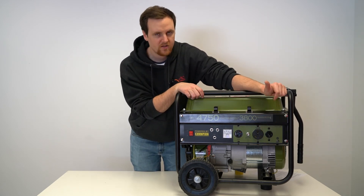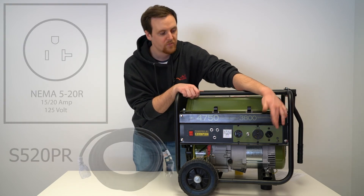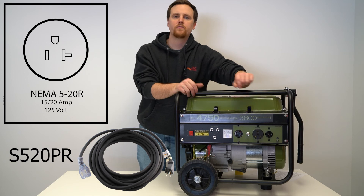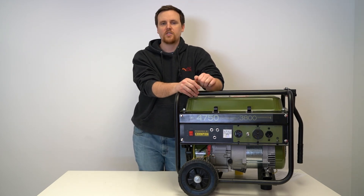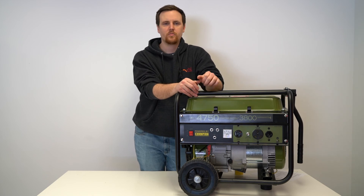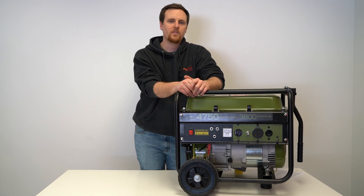So let's say you use the TT30 and you have a little bit of extra wattage — like say 50 watts — you could use the small household outlet too for something small alongside that. If you have any questions on this topic or anything similar, please leave us a comment down below. Otherwise, be sure to give us a like and subscribe. Thank you for watching.